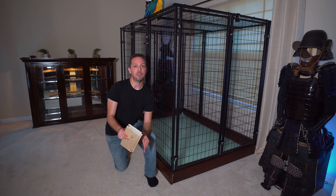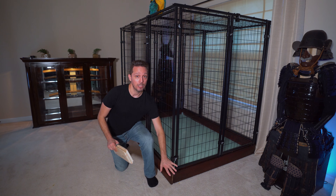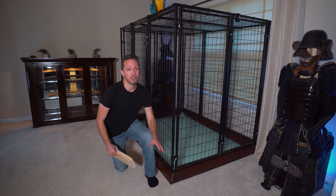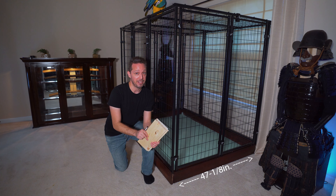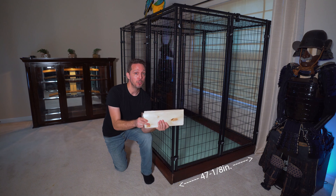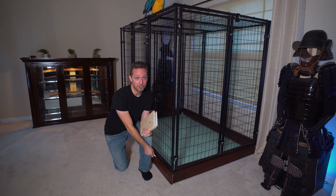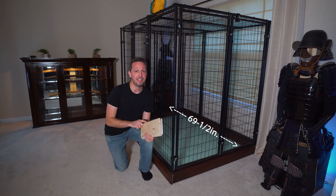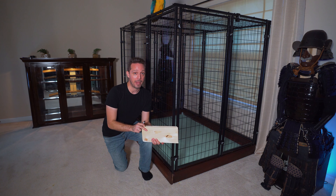To build the base, I utilized four ten-foot shiplap boards. In order to create the side panels, you're going to need to cut the boards down to forty-seven and one-eighth inch. You'll need two pieces at forty-seven and one-eighth inch paired together to make the side panels. For the front panels, cut the pieces down to sixty-nine and one-half inch. Same goes for the back panels — two panels for the front, two panels for the back.